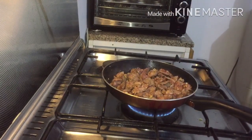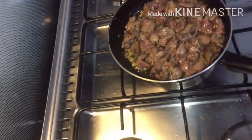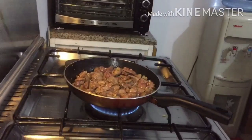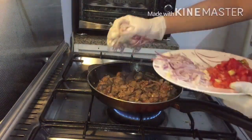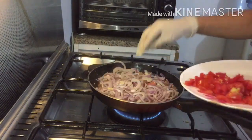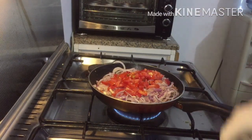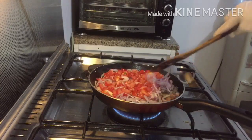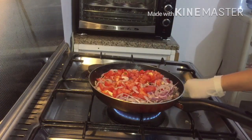As you can see, the color of the chicken liver has already changed, so at this time you can add salt and pepper, then add the onion and the tomato. After you add the onion and tomato, don't stir it with the spatula — just flatten the onion and tomato on top.